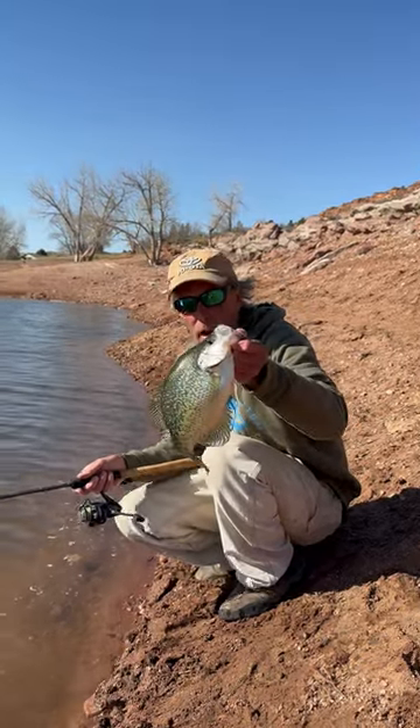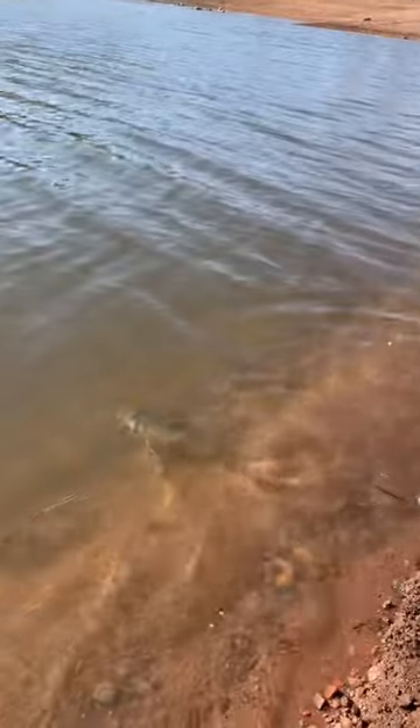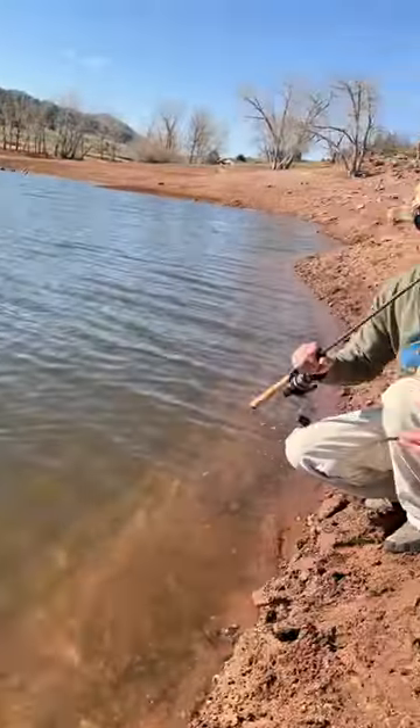All right guys, perfect little crappie right there, just kind of bank fishing here, just walking banks. We're gonna let him go because we like to let all those guys go so that we can make baby crappies.